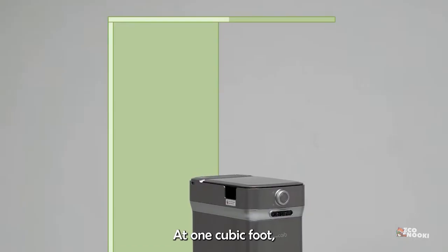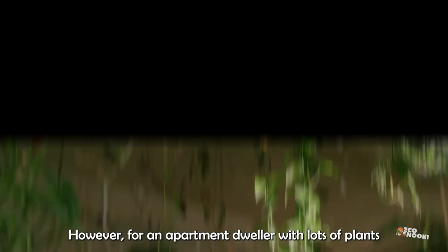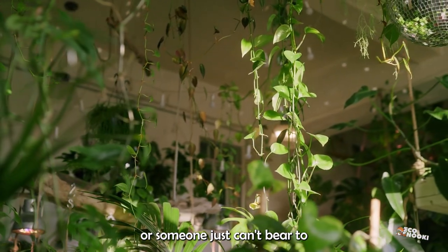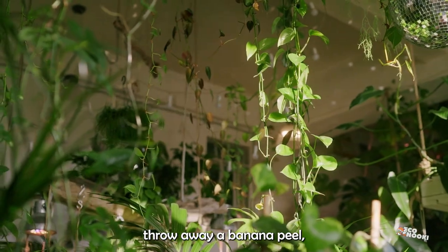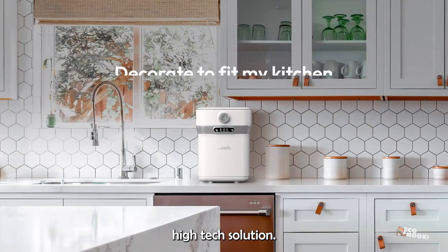At one cubic foot, it's about as big as a larger coffee maker, so make sure you have lots of space before you invest in one. However, for an apartment dweller with lots of plants or someone who just can't bear to throw away a banana peel, this may be a very clever and fascinatingly high-tech solution.